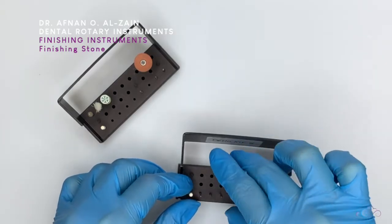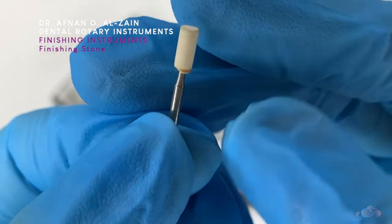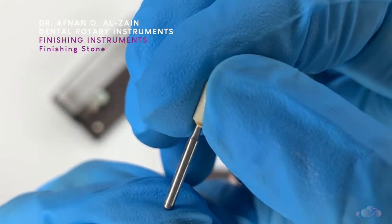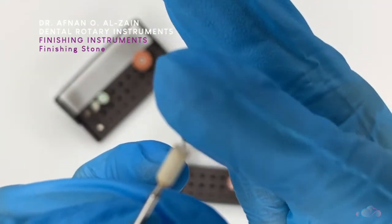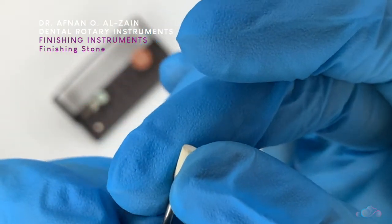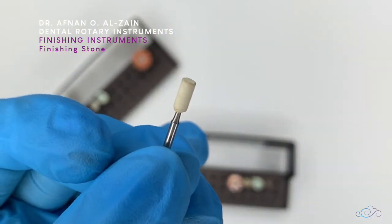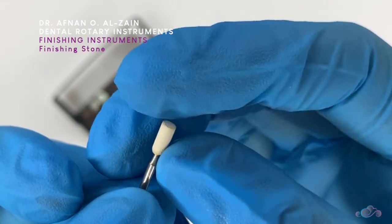Lastly, we have the finishing stone. This is made from mountain stone and it is very aggressive. It comes in high speed, but we don't use it anymore. I just put it here for you to see and know what it is, but we do not recommend using it because it will abrade a lot from the tooth structure and from the restoration. It is very aggressive — we no longer use it.